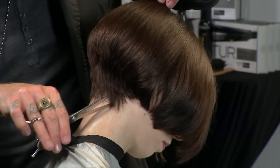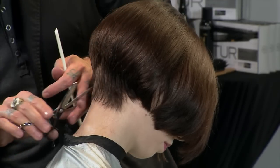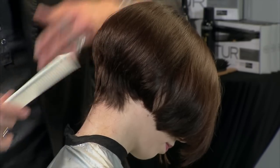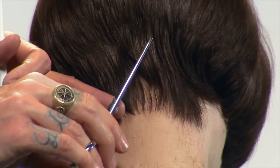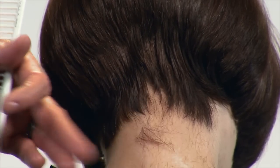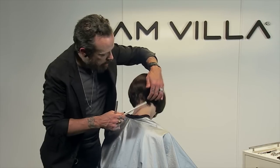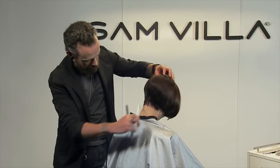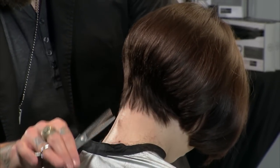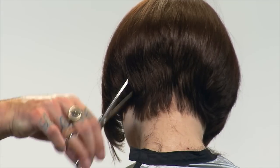Just really softly peeling that hair away. And as I keep working, what I'm looking for again is just those areas of density and balancing those areas of density with the perimeter. I like that movement that it starts to get in the looseness. So we're just going to keep turning her and finding those areas of density and using that InvisiBlend shear to lighten those areas up.